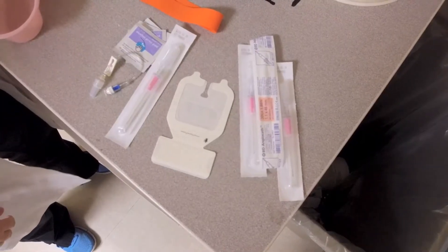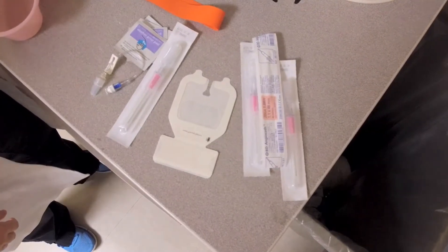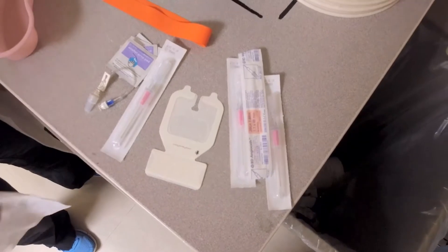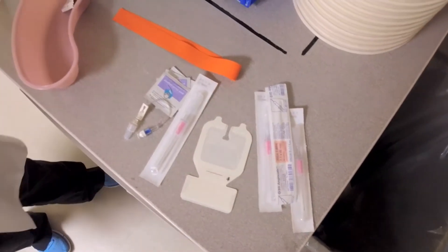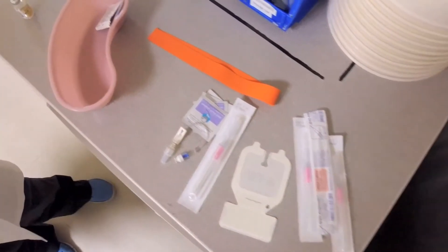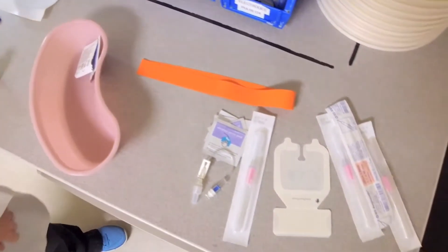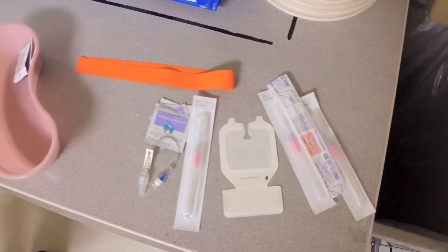Equipment for the intravenous line insertion includes short connecting tubing, commonly called a heparin lock, antiseptic wipes, plastic catheters typically 18 or 20 gauge, a transparent adherent dressing, and a tourniquet. A sterile saline flush and tape are also usually needed.